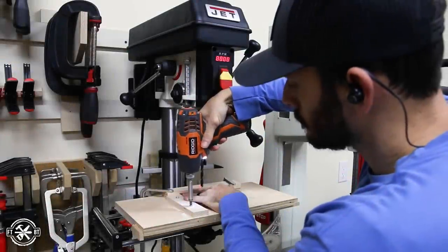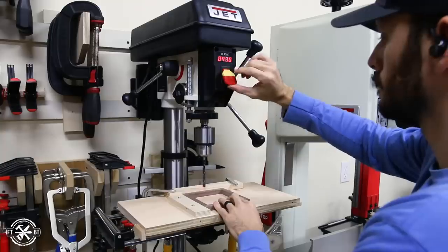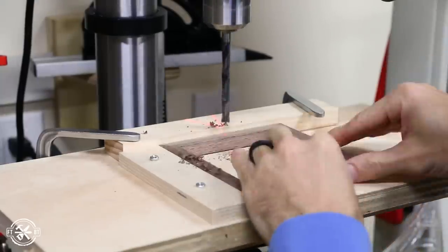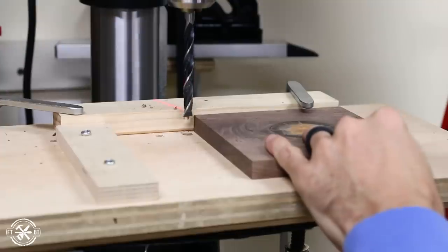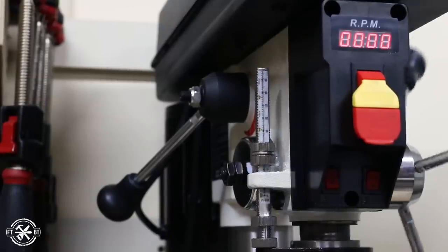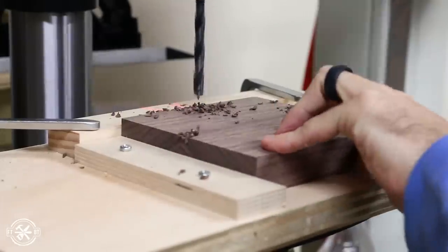Each frame needed 4 holes for the dowel rods that will hold the light together. I clamped and screwed down some stop blocks onto a temporary plywood table on my drill press. This setup lets me drill a hole in the same location on each side of every frame. The top and the bottom get stopped holes versus through holes. I used a depth stop on my drill press to get a consistent depth, but you could always just wrap the drill bit in blue tape and go to that mark as well.